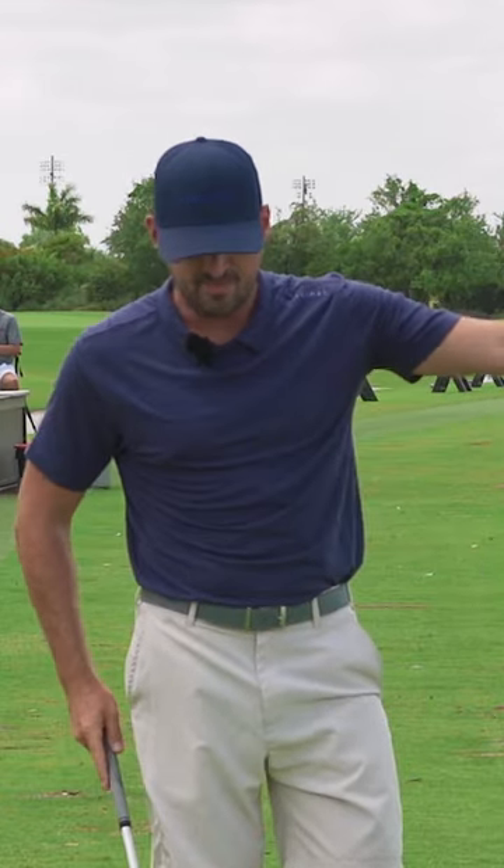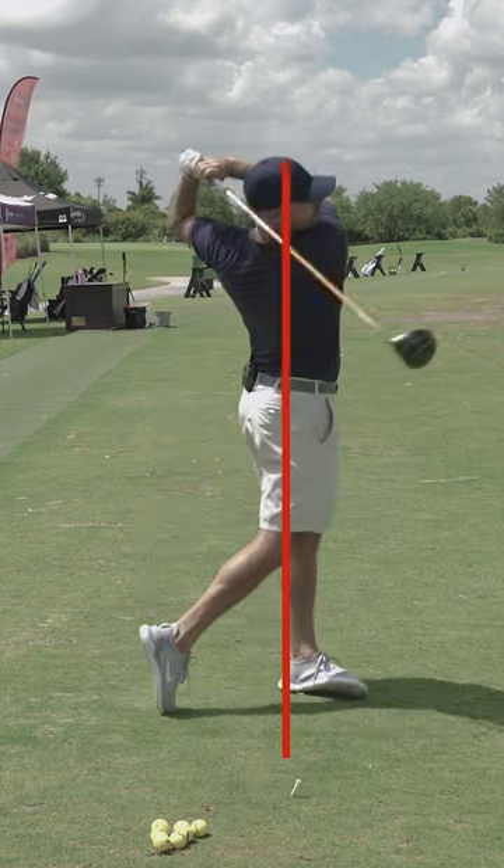Head back — hit level or up, hit the ball more solid, more consistent, farther, less effort, etc.